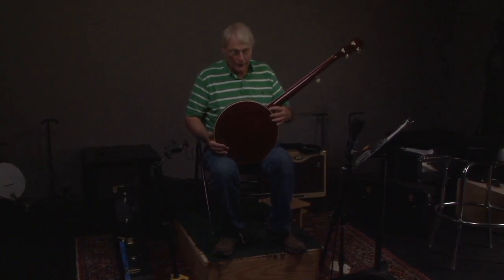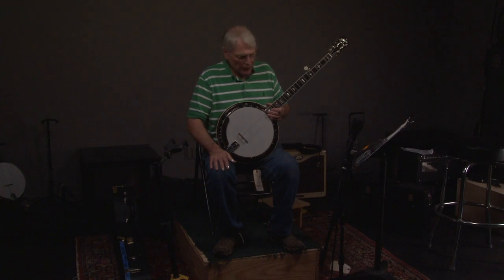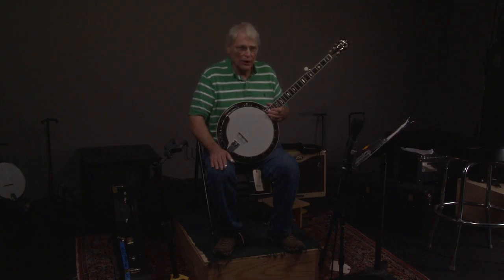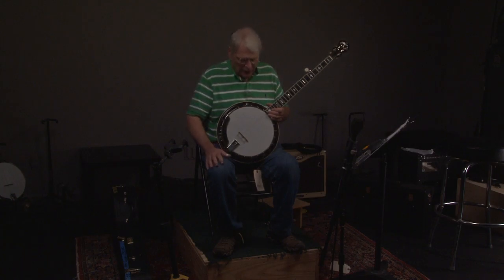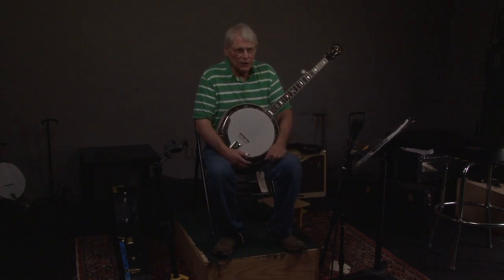It comes with the original Gibson case, and that's pretty much it. If you have any questions, you can call Andy at 404-372-5482, or you can go to banjowarehouse.com. If you like these videos, go ahead and subscribe. If you want to come visit us, let us know a day in advance — we live about three minutes away. Sometimes we're looking for banjos. You guys have a great day and we'll talk to you.